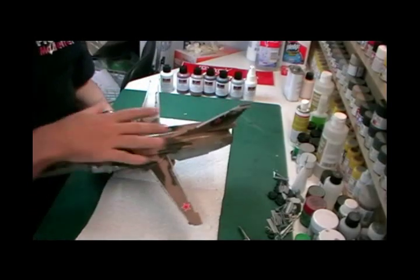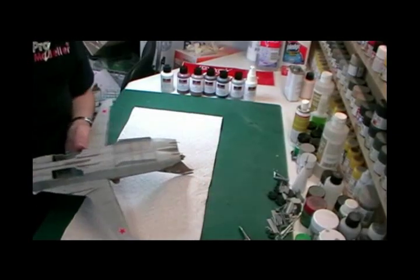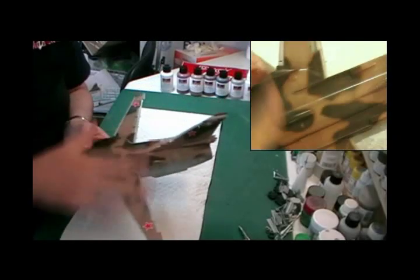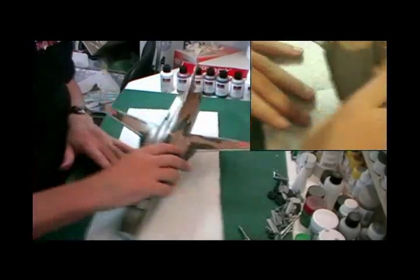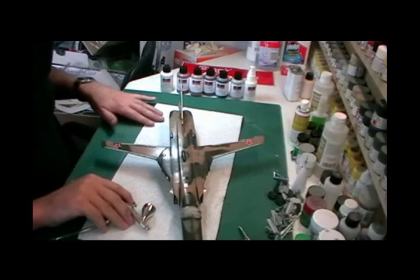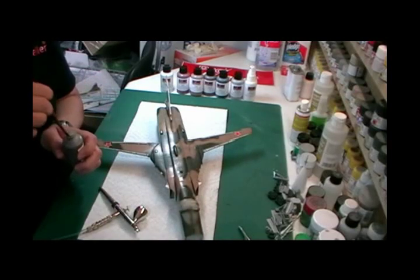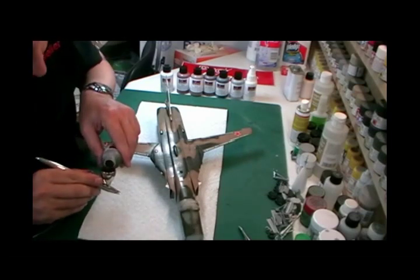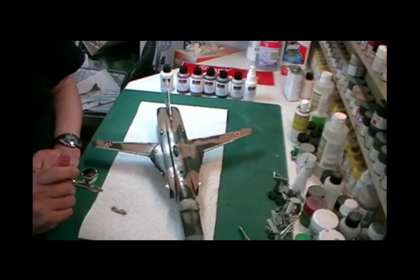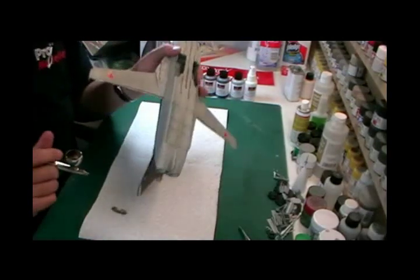That's the basics of doing a panel line wash, a rivet wash, and giving it some grime. Depending on your surface and how moist the cloth is, that's how you get your result. Now if you want to take it to the extreme and really weather this one down, you can take the wash and put it in your airbrush. This has got a 0.2 needle in it. We're spraying at around 22 to 25 PSI and will gently build up some weathering, concentrating more toward the back end of the aircraft.